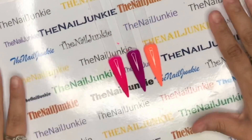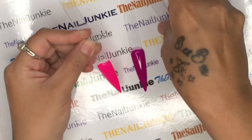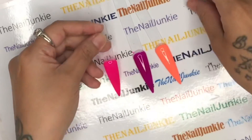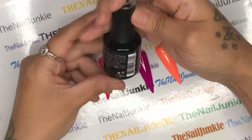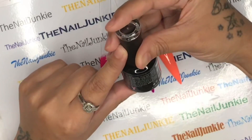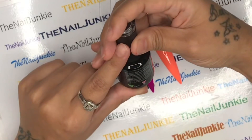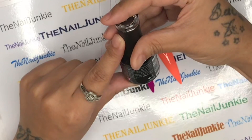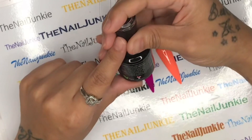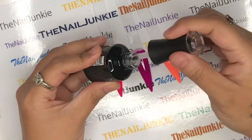In the directions on the bottle, it does not say to buff the top coat off first, so I'm not going to buff the plastic ones. On my thumb I am going to buff to see how fast it works when you buff the top coat first. We're going to put the gel polish remover on top, wait five minutes, and see what it does. The instructions say to apply in a thick layer - keep that in mind, because if it's too thin it'll work but it'll take longer.